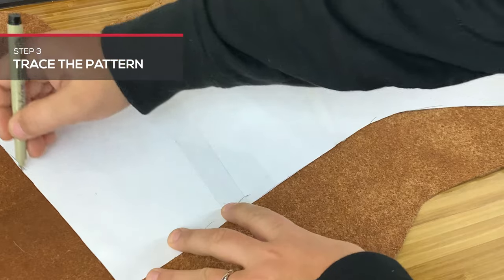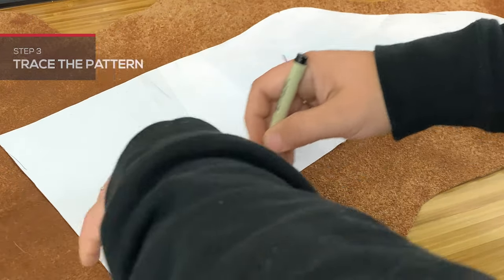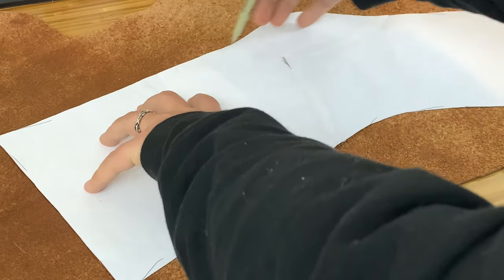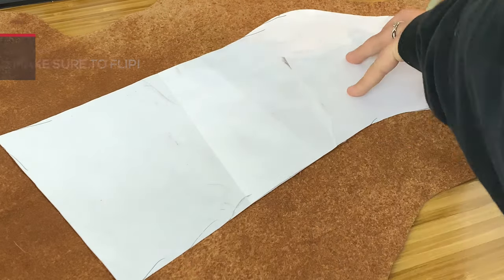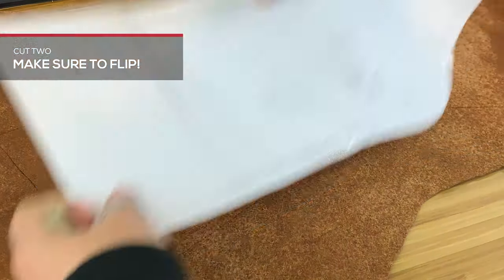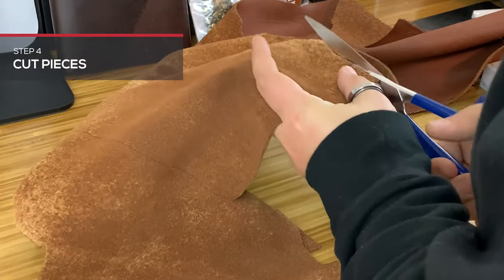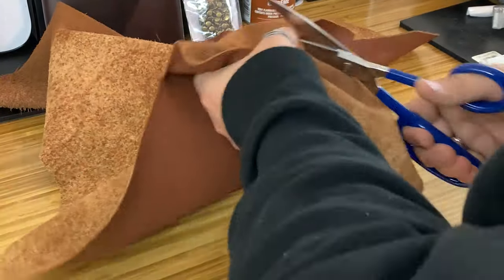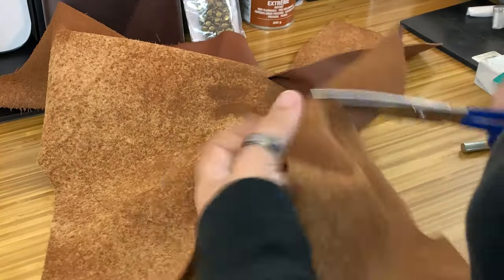Trace your pattern. You will need to cut two separate pieces. Mirror these pieces so they fit together correctly by tracing the pattern once, flipping it over, and tracing again. Cut your stocking pieces out with heavy-duty leather scissors. It is important to use leather-specific scissors, as the edge is beveled specifically to cut through the fibers of the hide.